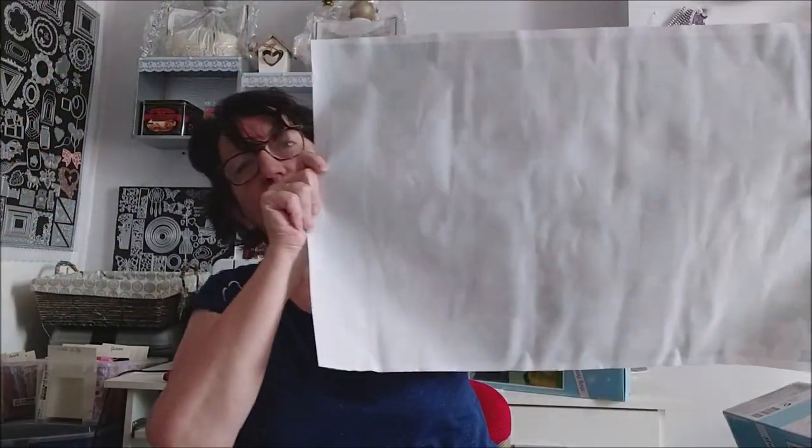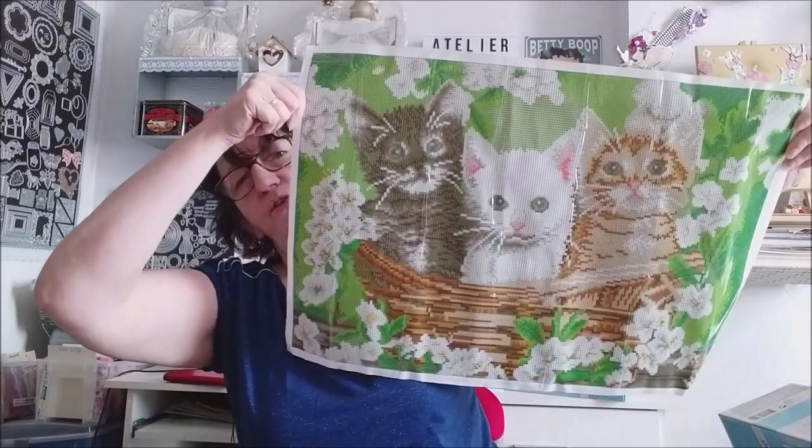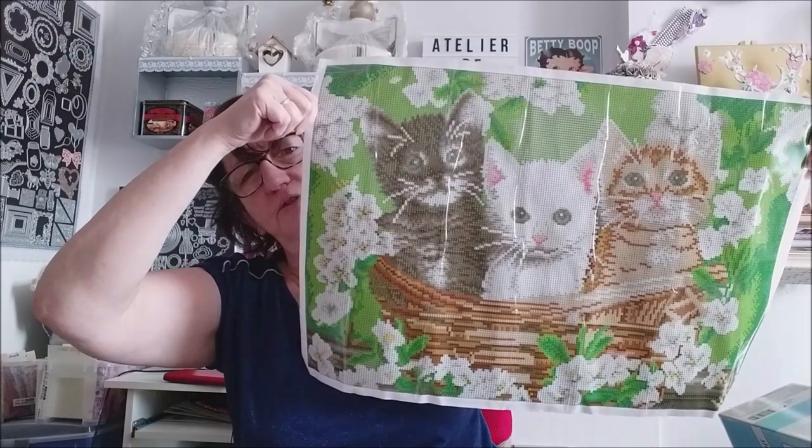Je vous montre derrière. C'est un peu chiffonné parce que c'est enroulé dans le carton, mais ça ce n'est pas un problème — un petit coup de repassage comme d'habitude et on n'y verra plus rien. Le nombre de couleurs pour celui-ci : 1, 2, 3, 4, 5, 6, 7, 8, 9, 10, 11, 12, 13... 25 couleurs au total. L'impression est nickel. Niveau colle, ça colle. J'aime bien leur kit — c'est une petite récréation au milieu des grands kits que je peux faire entre deux.